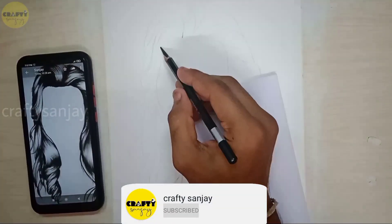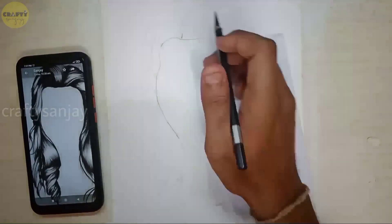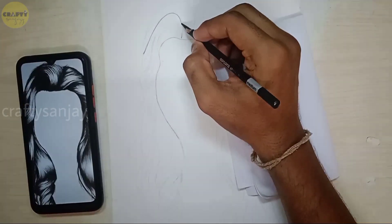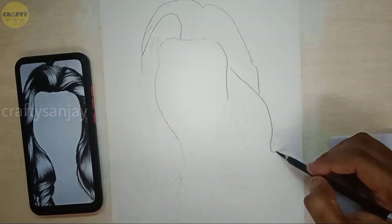Now we are going to draw realistic hair step by step. First, we are going to drop a face model — it is easy to start the hair from the face model.